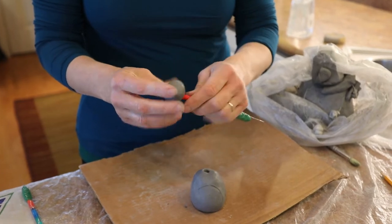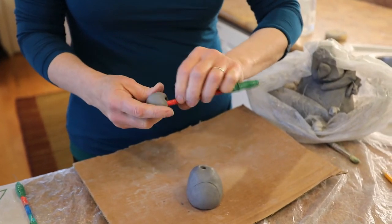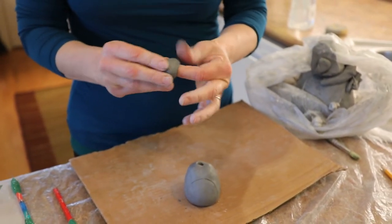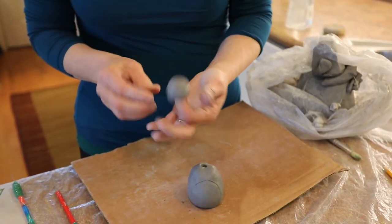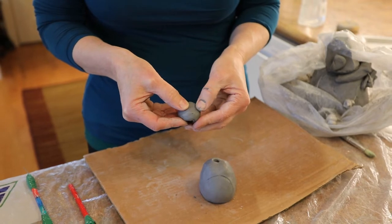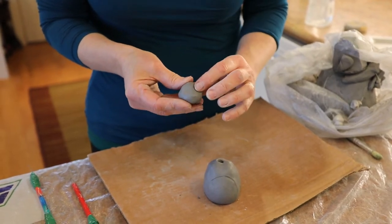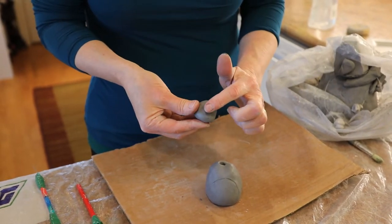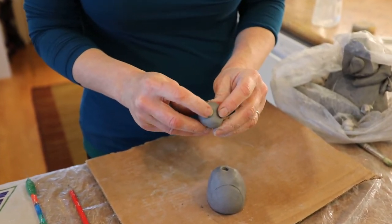Roll it kind of round and then take anything rigid like the end of a pencil and stick it in. Because if you stick your finger in, sometimes you expand the size too big. So if you take the end of a pencil and put it in there, that's going to hollow it out nicely and evenly and not overextend and exaggerate the shape. I also like to use my thumbs to press in what would be kind of like the eye sockets — just a little indentation where the eyes belong. And that actually helps to shape the snout — the snout comes out ever so slightly.